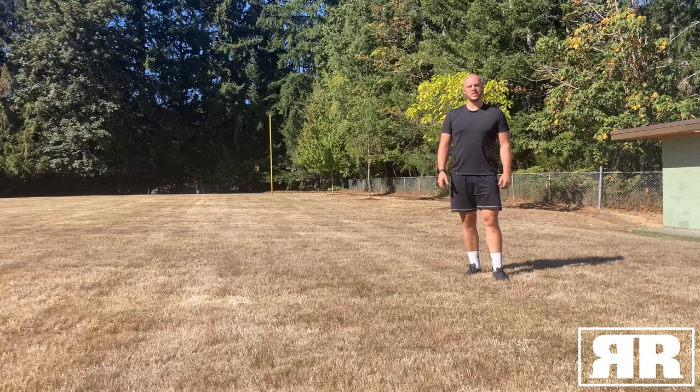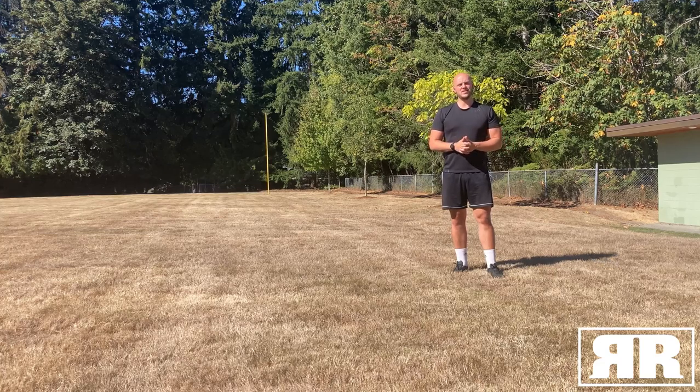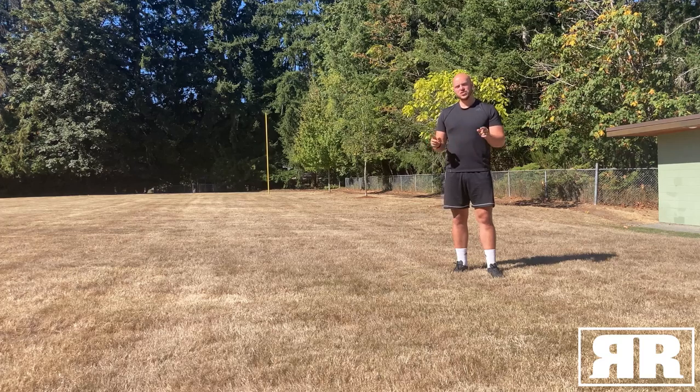Today we're going to go over a few quick tips that you can use to improve your Bronco time. The easiest thing you can do is to change or improve the way that you turn every interval, every distance. In the Bronco test, you're going to turn 25 times in total. So even if you can shave off a fraction of a second each turn, that's going to have a big impact on your overall score. We'll show you what we mean.